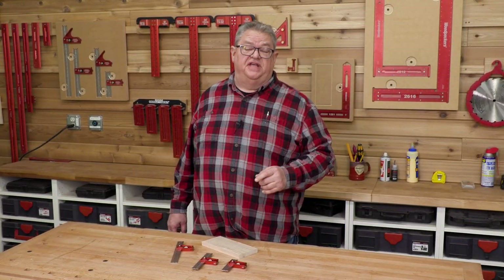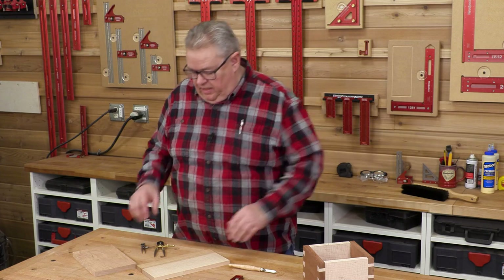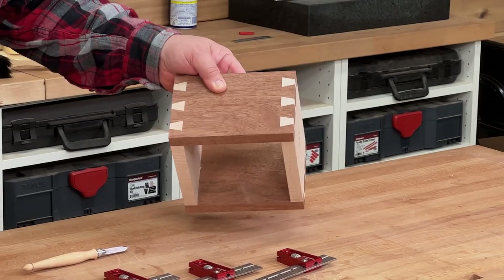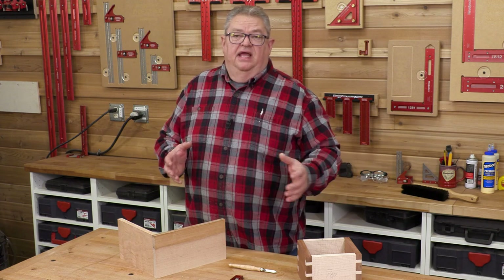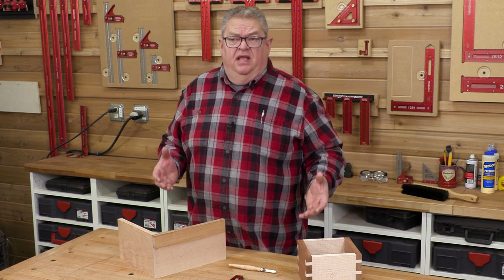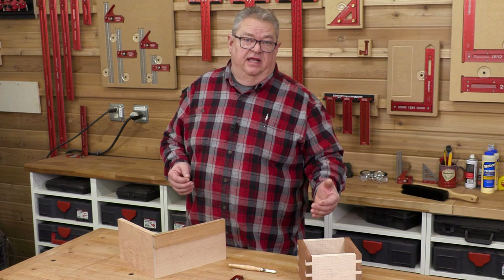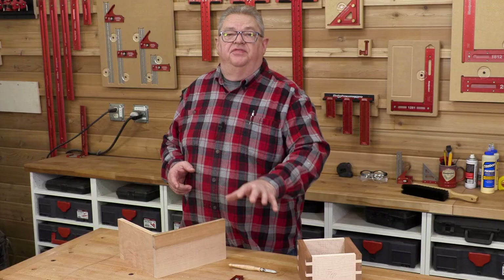Now let's look at laying out a set of dovetails and marking them using the 1 to 6 Joiner's Combination Square. When it comes to putting two pieces of wood together at a right angle, nothing says craftsmanship like the dovetail joint. This particular set was cut with a multi-router. I've also used all types of router equipment and router jigs to cut dovetails, and that's what I reach for most of the time because I'm a power tool guy.